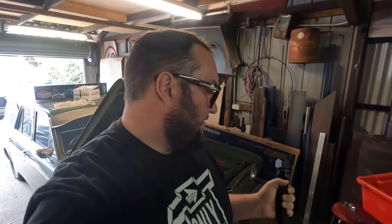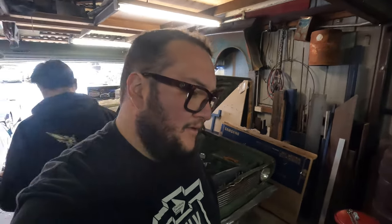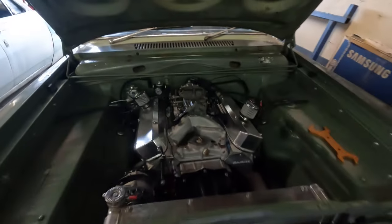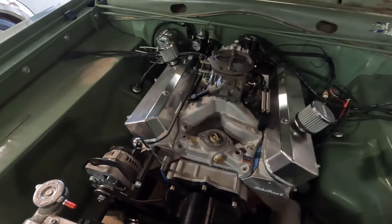We're going to replace that with actual hose. I can buy a dash-20 to one-and-a-half-inch rubber hose adapters, so that's what we're going to do — go from the bottom hose like that. We might actually swap the top hose out as well, we'll see how we go.